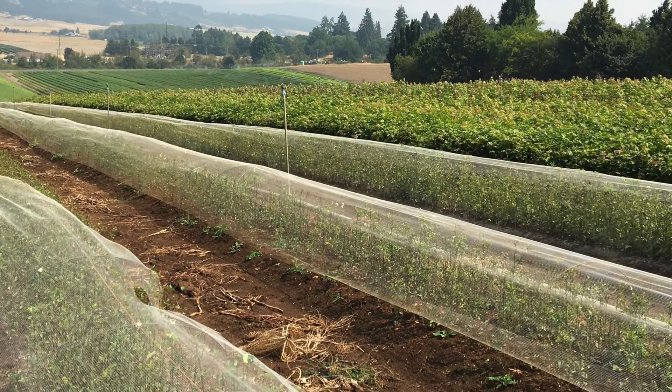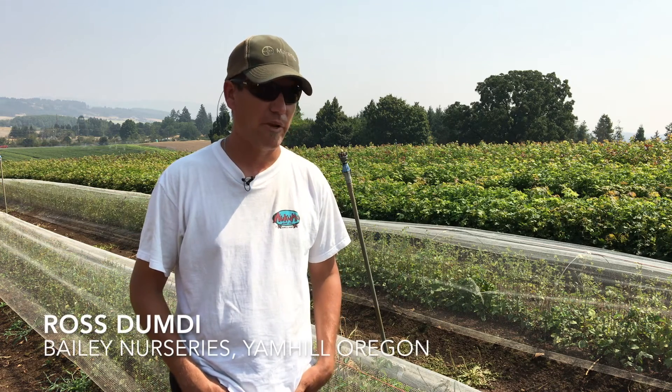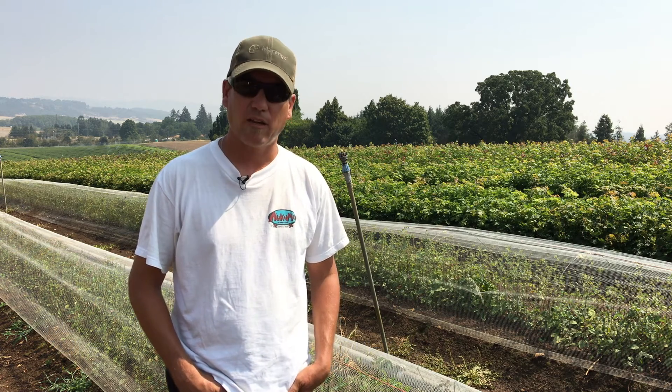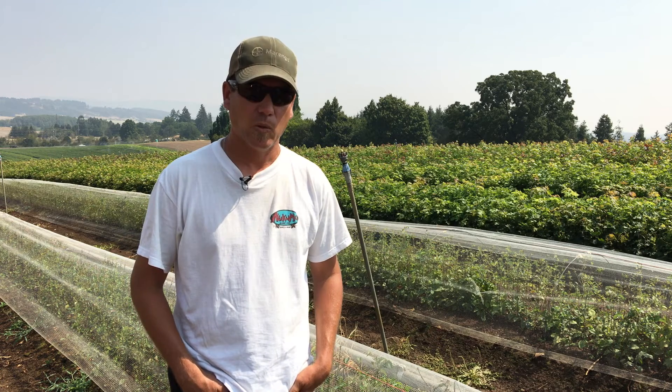In nearby Yamhill, Oregon, Bailey Nurseries is also experimenting with the technique. So far what we're seeing is good weed management. It's exciting, it's a challenge. We do not fumigate on this facility — it's all done either through herbicides or hand weeding.